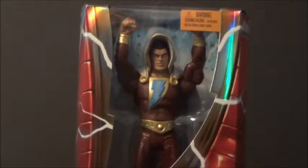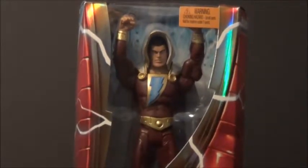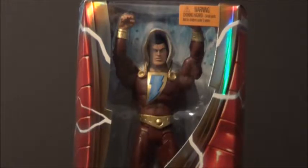Hello YouTube, Rocky3 here back with another kicking action figure review. Today's review is over the San Diego Comic-Con exclusive New 52 Shazam from the Signature Collection from Mattel.